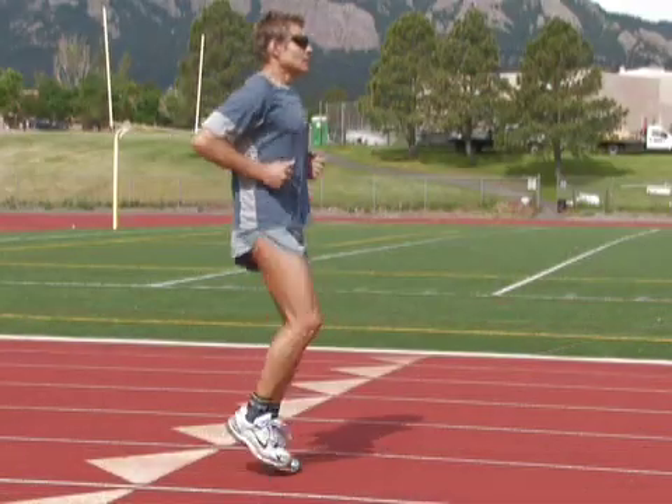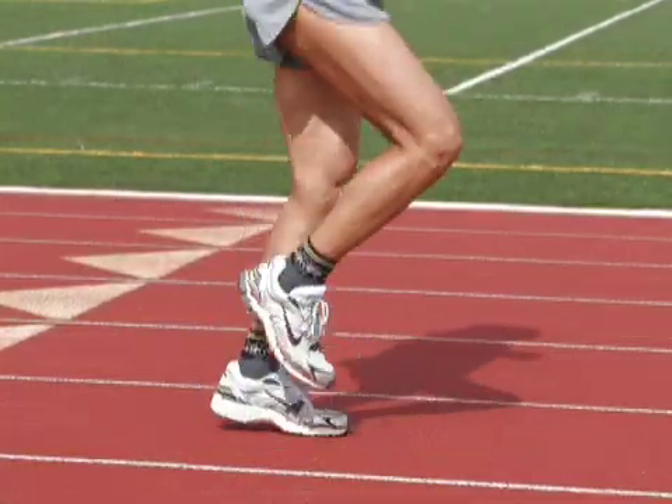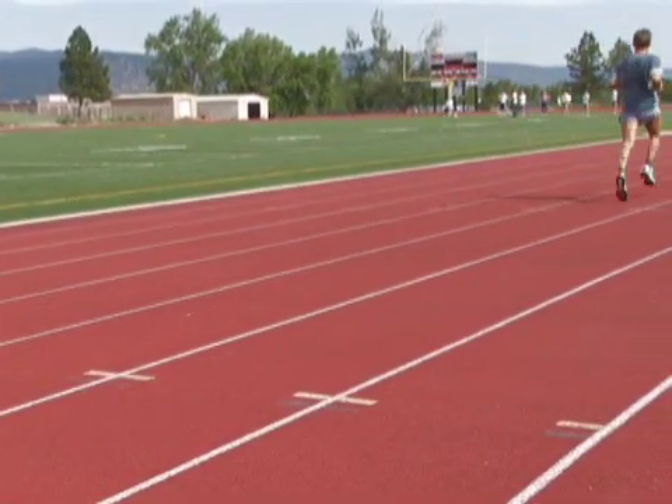Start from a static position in place, up on the mid-foot to the ball of your foot, then continue that as you progress forward with short little steps, bringing up your cadence count as you do those baby steps.